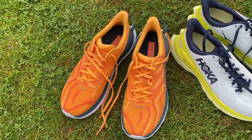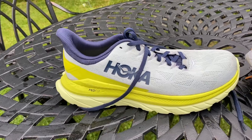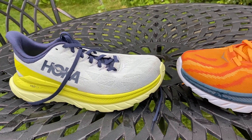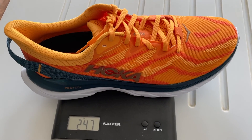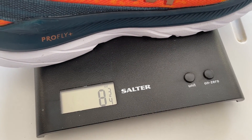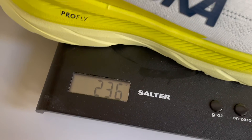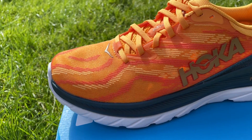The Hoka Mac 4 was the latest version of the Mac shoe that came out last year, and the Mac Supersonic is a limited edition that enters the line this year, designed to be a slightly poppier, speedier version of the Mac. The Mac 4 is the cheaper shoe at £125 in the UK or $130 in the US, whereas the Supersonic is £140 or $150. Interestingly, the Supersonic is also a slightly heavier shoe, weighing 247 grams or 8.7 ounces versus the Mac 4's 236 grams or 8.3 ounces in a UK size 9. Both have a 5mm drop from heel to toe.